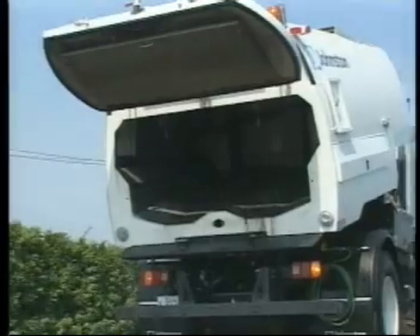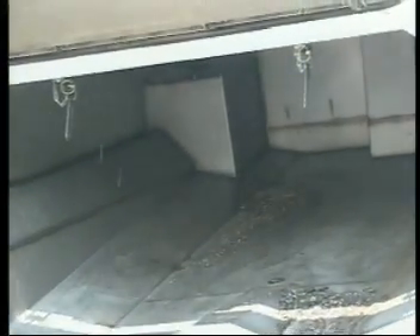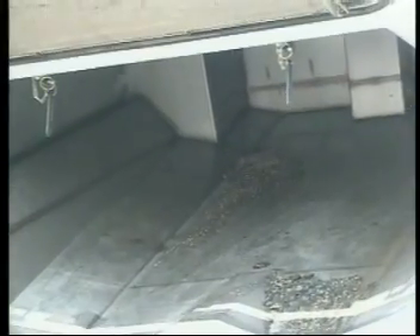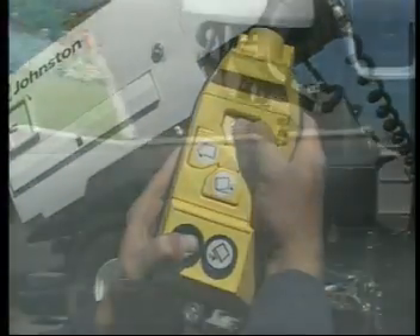The 6.5 square meter stainless steel hopper and generous 1,300-litre stainless steel water tank are the largest in their class, and their superior construction means they resist corrosion and abrasion better than most. The water tank's integral design facilitates easier maintenance and is far less prone to cracking and warping than plastic tanks.